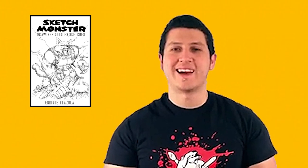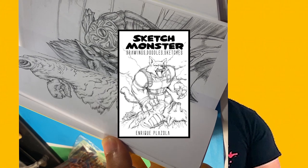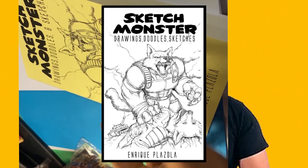Hey guys, what's up? Really quick, I just wanted to tell you that I had this cool sketchbook that I've been working on forever and I finally posted it. It's sketches that I have posted nowhere else — it's specifically for people on this channel. The link is going to be in the description.